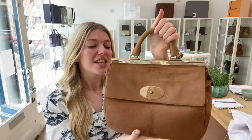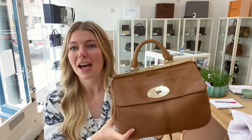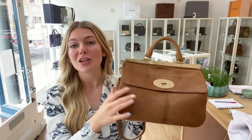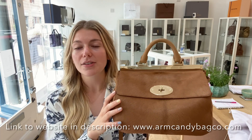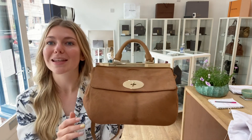This is a gorgeous bag — so unusual and in gorgeous condition. If you love this Mulberry Suffolk Shoulder, have a look at it on our website; I'll put the link in the description below. Make sure to like this video, subscribe to our channel, and hit the bell for alerts. When you visit the website, sign up to the newsletter to get five percent off your first Arm Candy purchase.